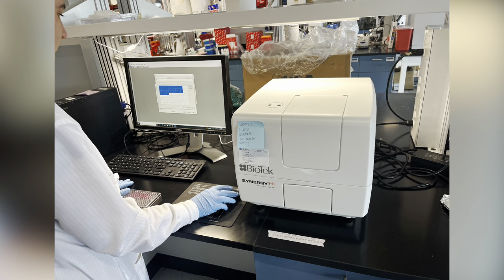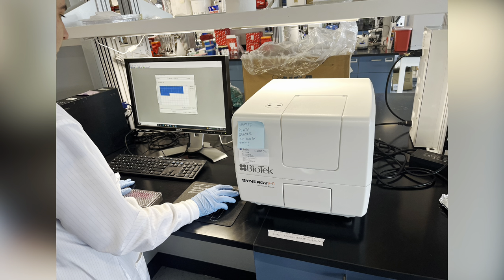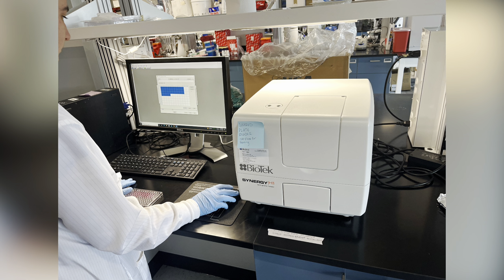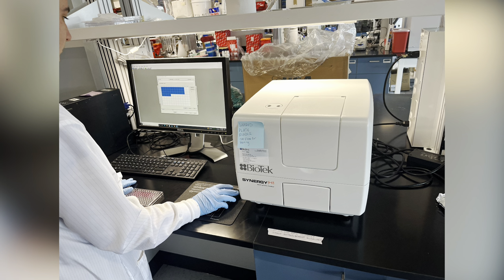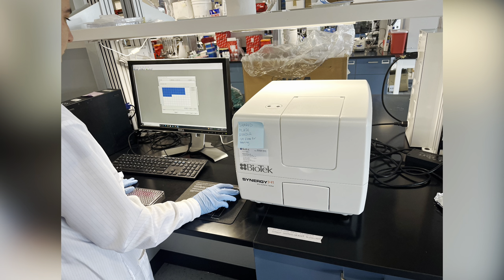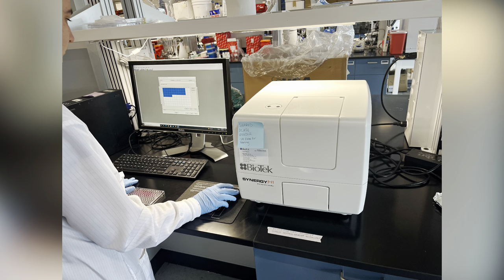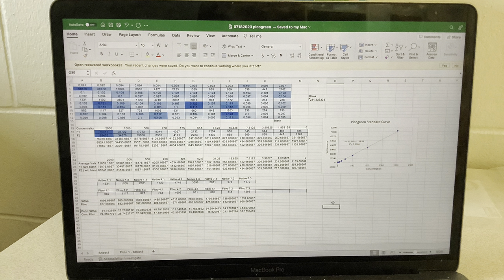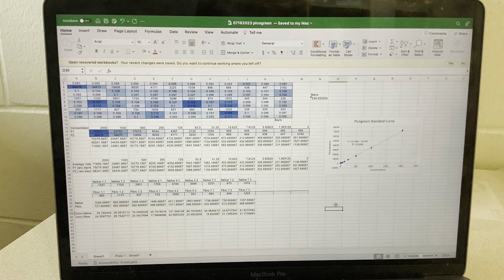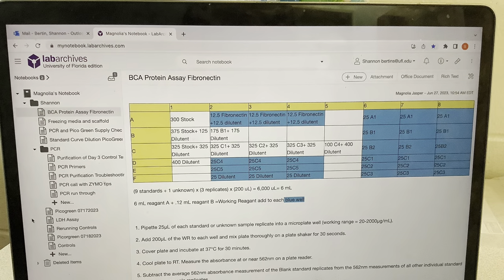The other two experiments, which both involved the microplate reader, were LDH and Picogreen. LDH was used to see if our scaffolds were toxic to the cells in any way, and the Picogreen study was used to see if the cells were proliferating. The next few days were then dedicated to data analysis as well as seeing if we needed to redo any of our experiments.